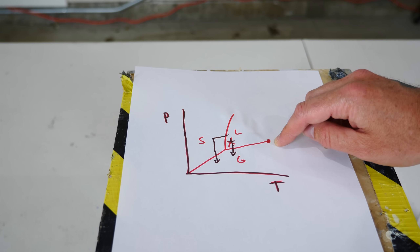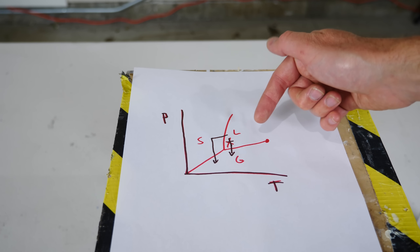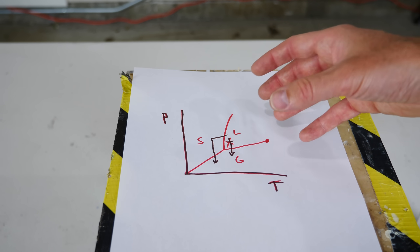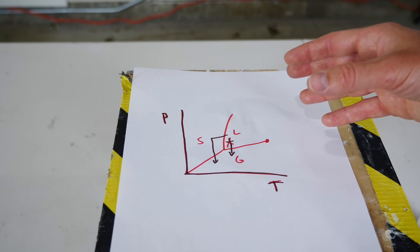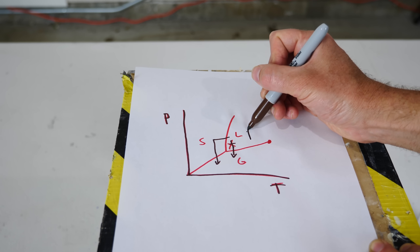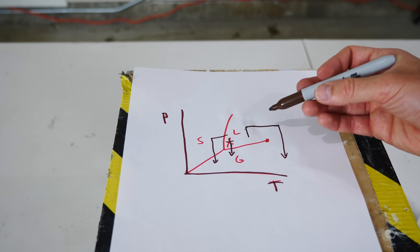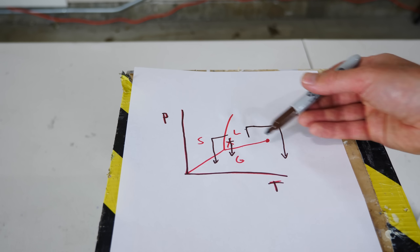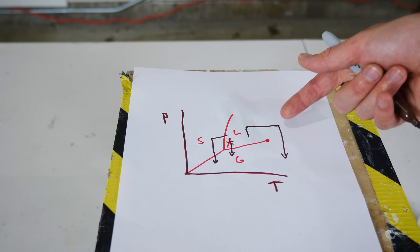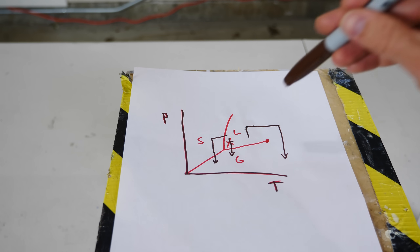That has to do with the critical point on the phase diagram. If you put enough pressure on a liquid and keep increasing the temperature, it doesn't actually turn from liquid to gas — the liquid and gas interface just goes away, becoming a supercritical fluid where there's no longer a difference between liquid and gas. So you can increase pressure, increase temperature past the critical point, then decrease pressure — and you've entered the gas phase without ever crossing the liquid-gas interface. You never went through boiling to get there. This is how aerogels are made.